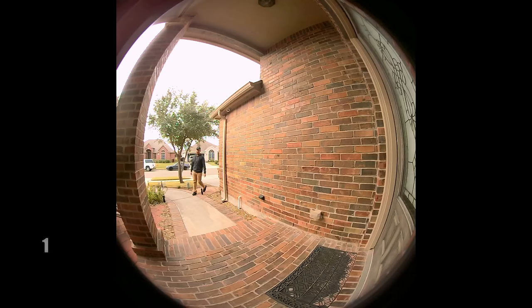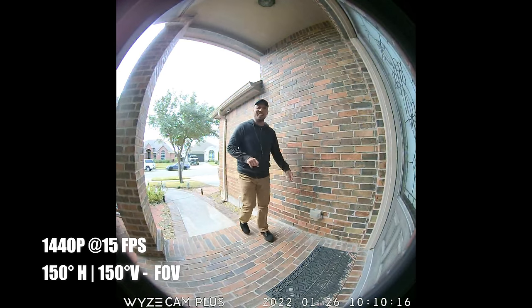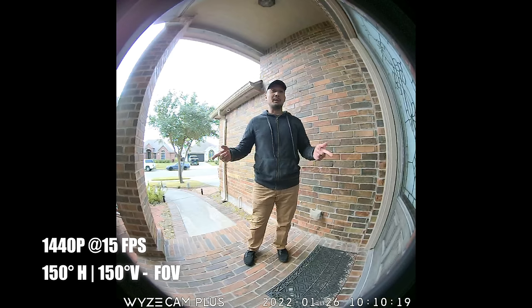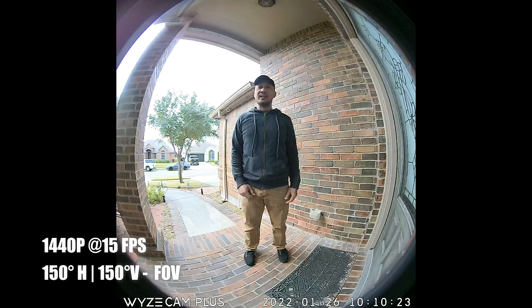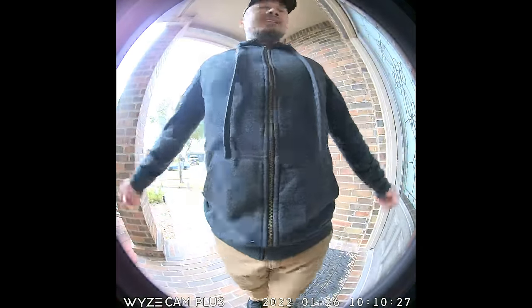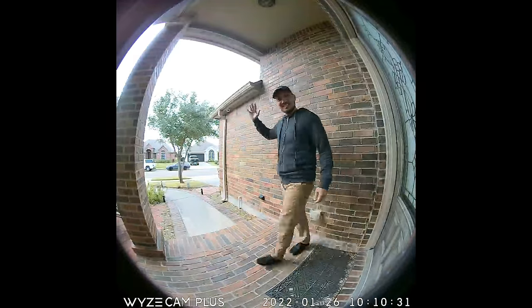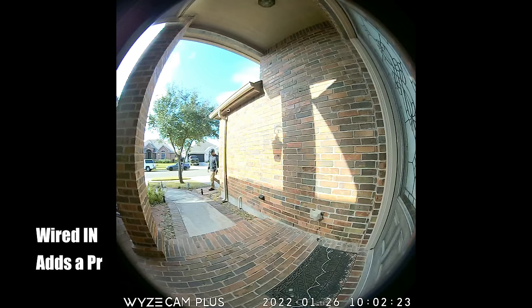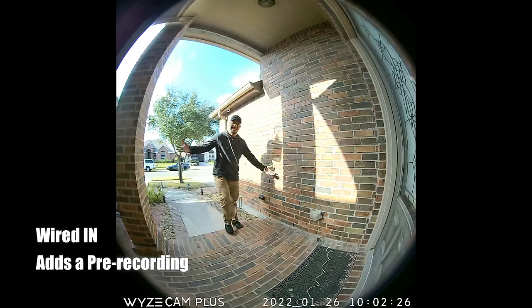First, video quality in daytime on battery power. You can clearly see the 150-degree field of view. Here's what it looks like when I'm close to the doorbell, and here's what it looks like when I'm close to the door. Second, wired in — you can see the difference in how early the camera starts recording when it is wired in compared to battery mode.